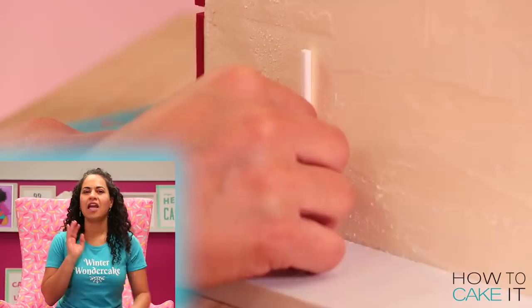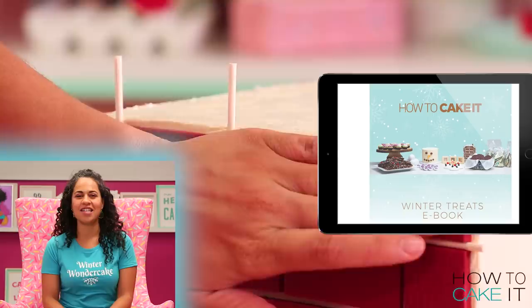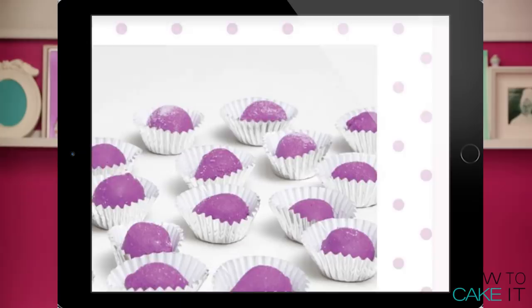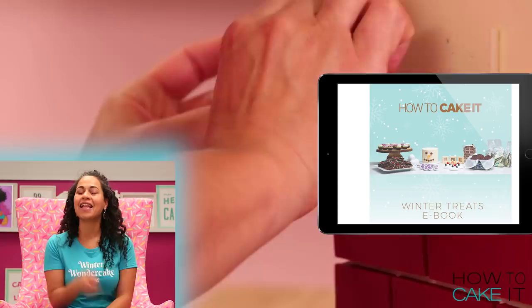If you're not sure what you want to bake over the holidays for your family and friends, the How To Cake It 2018 ebook is live at HowToCakeIt.com. Head over there and click it up. It's full of 18 simple and amazing recipe ideas and a secret video.